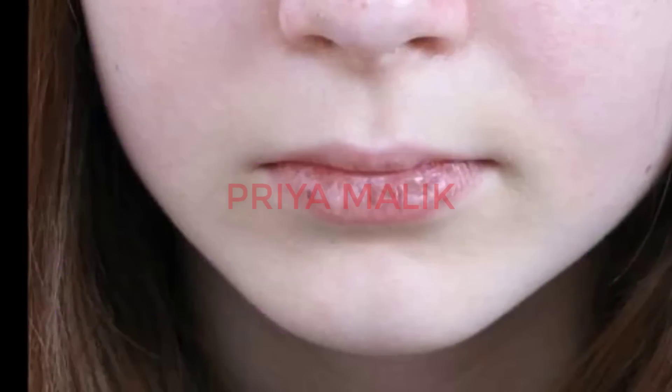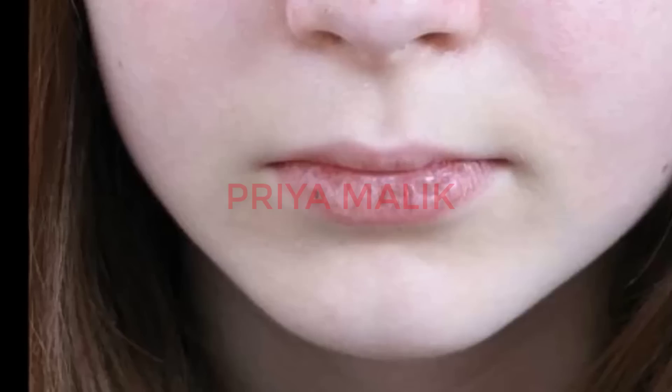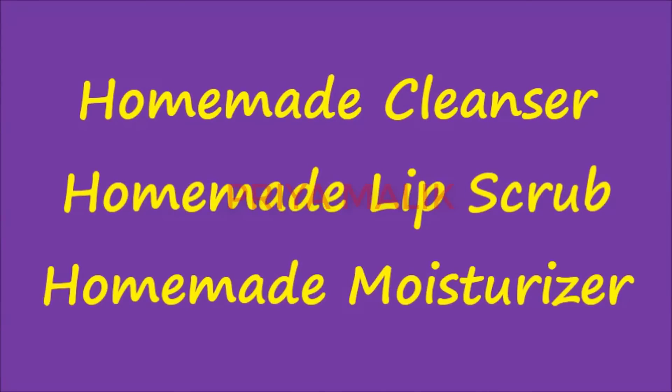Friends, whenever winter comes, it affects our lips a lot. Our lips always start to get dry and chapped, they start cracking, and sometimes they even bleed. We get very troubled by this. So in this video today, I am going to fix dry chapped lips with a homemade natural method.